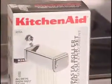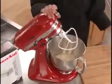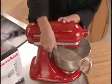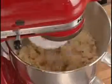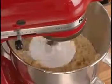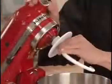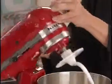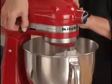The KitchenAid pasta roller and cutter set is a great example of the Artisan's versatility. Begin by mixing the dough using the flat beater on speed 2 for 30 seconds. The Artisan stand mixer features planetary mixing action, covering 67 points of the bowl per cycle. This full coverage of the bowl's inner surface means more thorough mixing and eliminates the need to continually stop and scrape. Exchange the flat beater for the dough hook and continue on speed 2, kneading for two minutes.